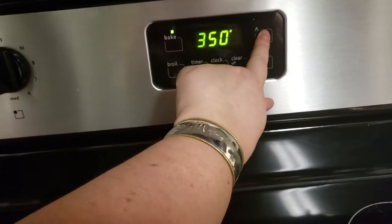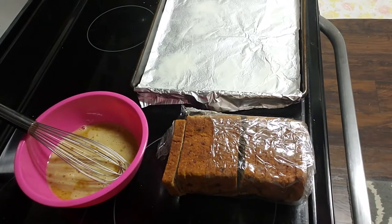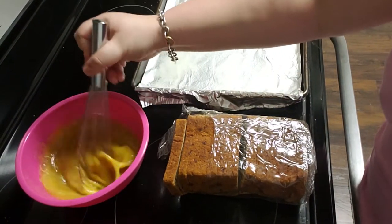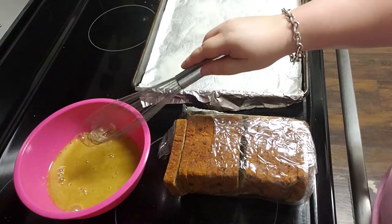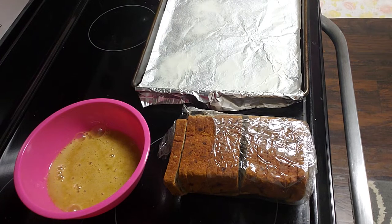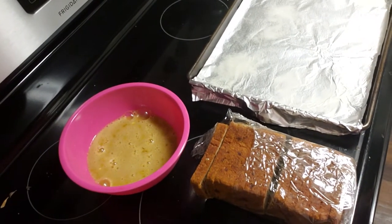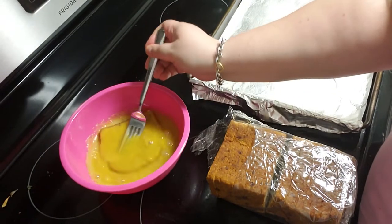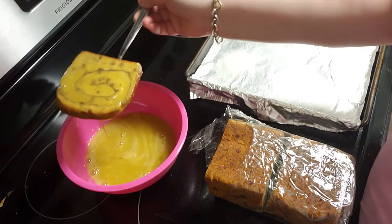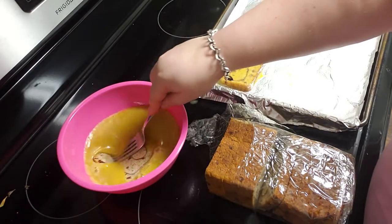I cook my bacon in the oven — I put it in a cold oven and then set it to 400 degrees, and basically let that cook until the oven is preheated plus a few extra minutes. So while my bacon is starting to cook, I'm going to start the French toast. In this bowl I have about four eggs. I didn't add any milk because we were actually out, so I added just a splash of water, some brown sugar, and some vanilla extract. Once I had that all mixed up, I dipped the slices of cinnamon swirl bread in, flipped them over, and made sure they were really well coated, then placed them on a foil-lined cookie sheet sprayed with nonstick cooking spray.